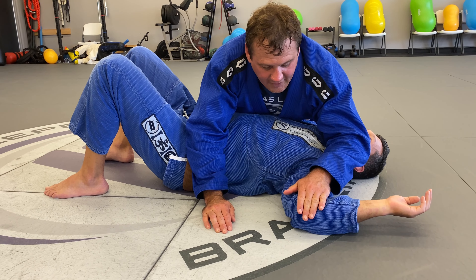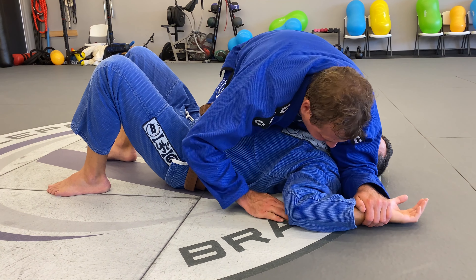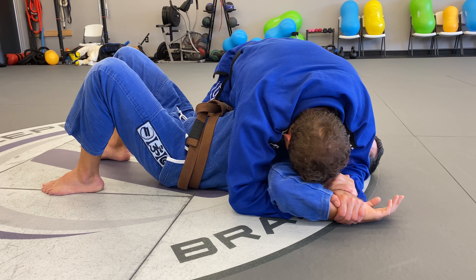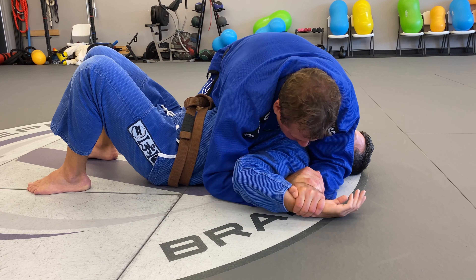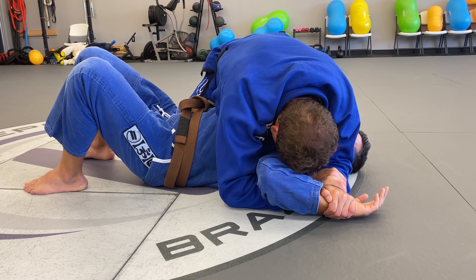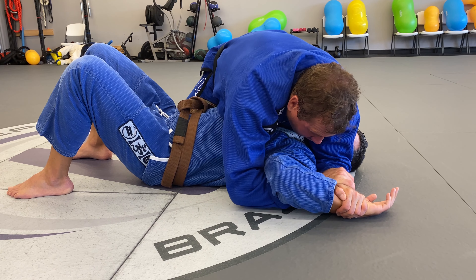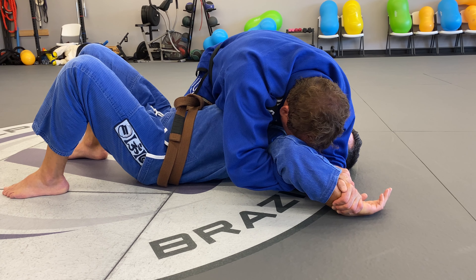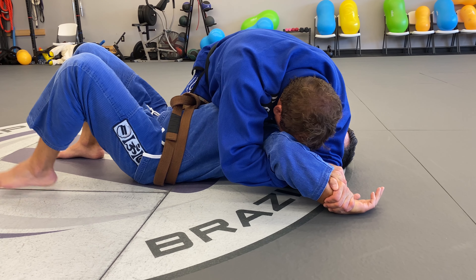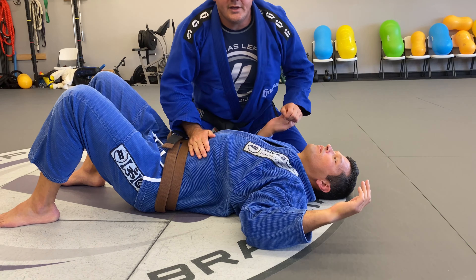That just means we need to change the angle of the paintbrush hand. Say you have somebody that's flexible — you're dragging and dragging and just can't get the submission. Reset, lift the elbow a little bit more, and then drag. It's all about getting this shoulder bound into a certain position where it's not flexible anymore. When I start to drag, he gets the pressure inside the shoulder.